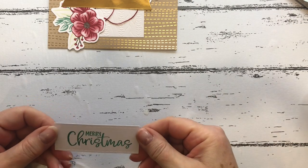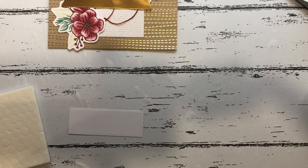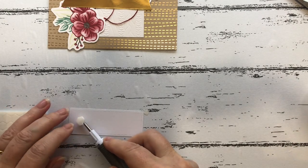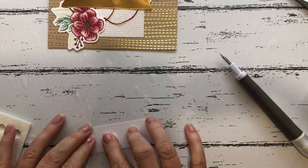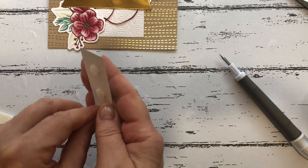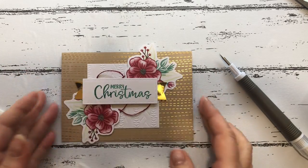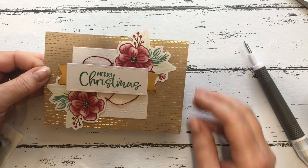I'm going to pop the sentiment label up on dimensionals. Just checking my instruction book — a couple of dimensionals is enough. And that's one finished card!